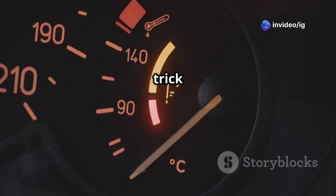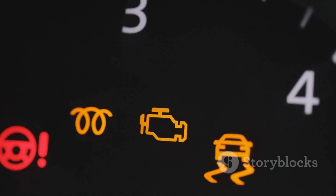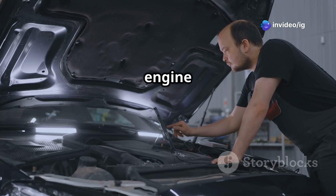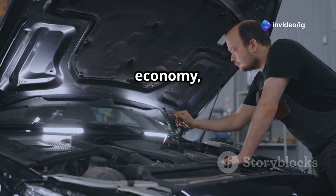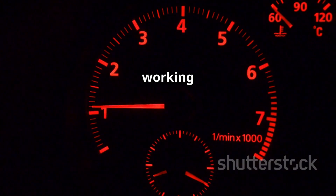Symptoms of P0118 include: check engine light on, cooling fan running constantly, engine running rich (which means poor fuel economy), rough idle or poor acceleration, and the temperature gauge not working properly.